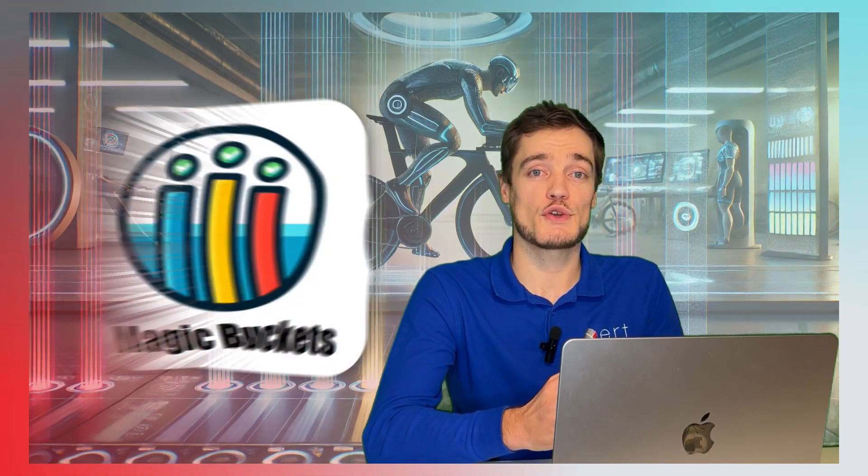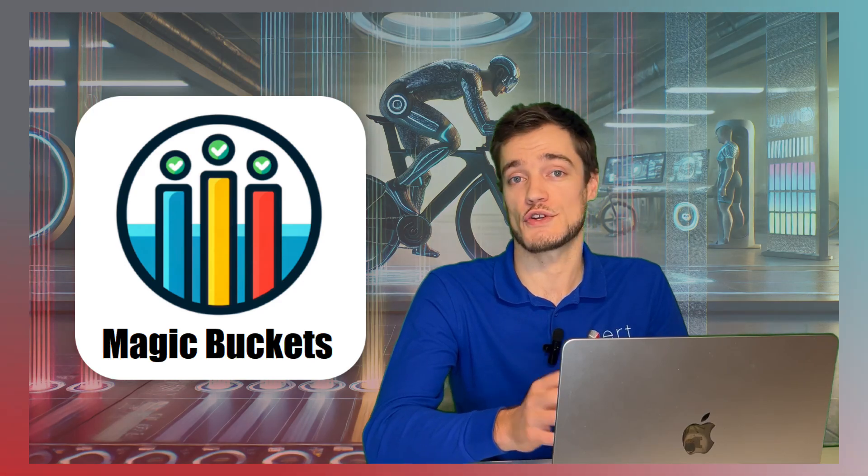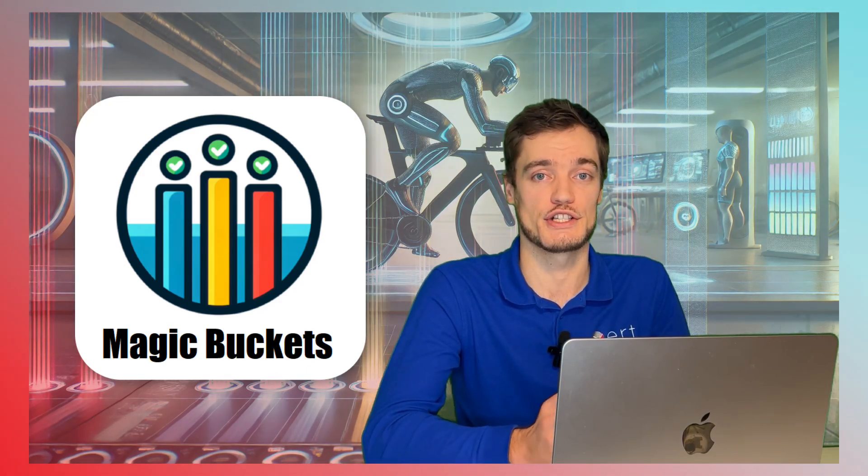Hello and welcome back to the channel. This is Scott from the Xert team. Today, I'm going to show you how to download and register the Magic Buckets data field for your Garmin Edge device.